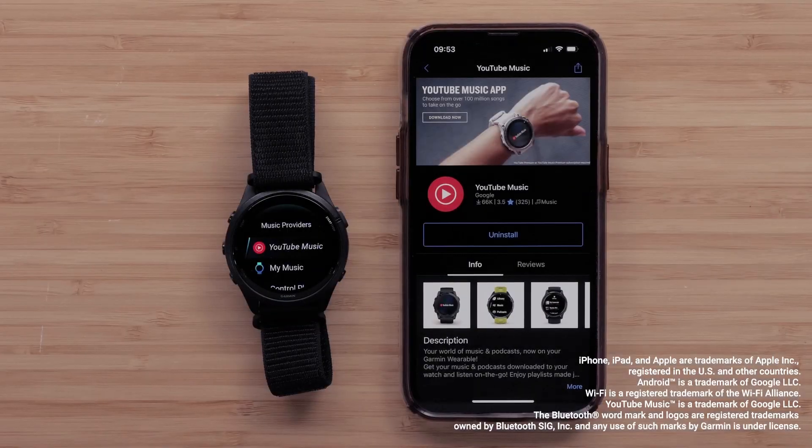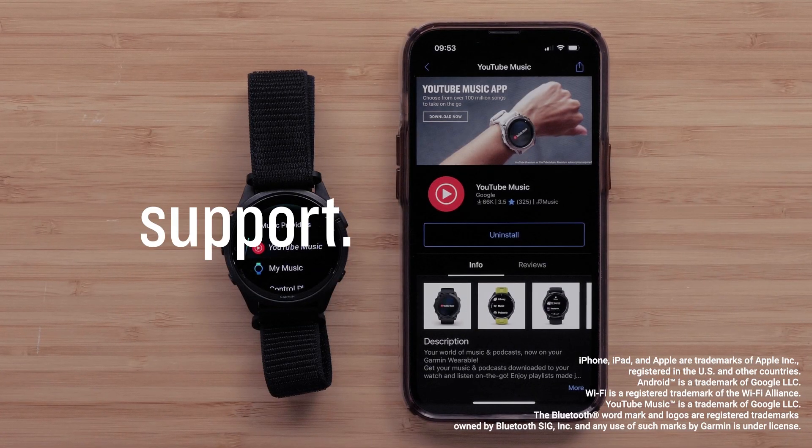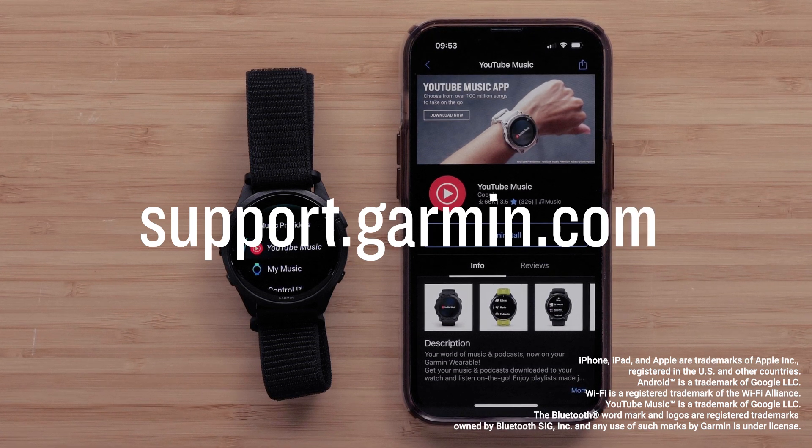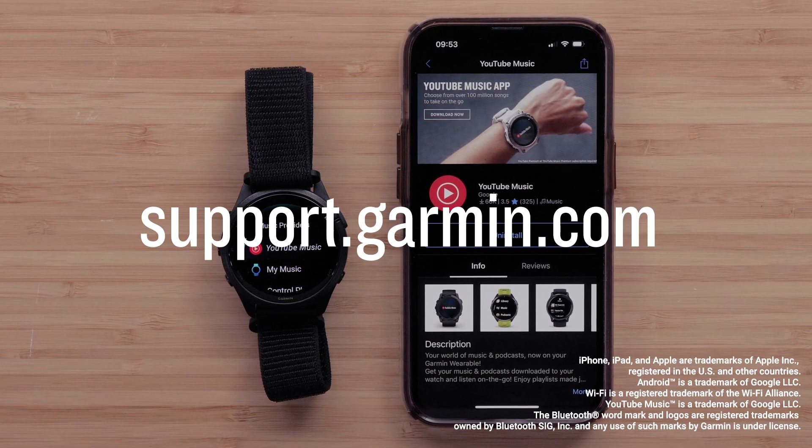And that's it. You can now set up and use YouTube Music on your compatible Garmin smartwatch. For more help, visit support.garmin.com. Thanks for watching.